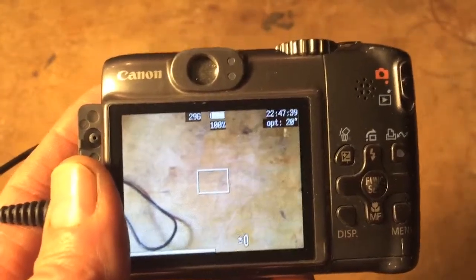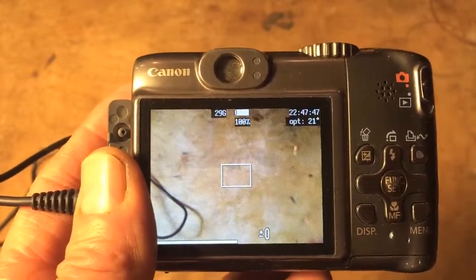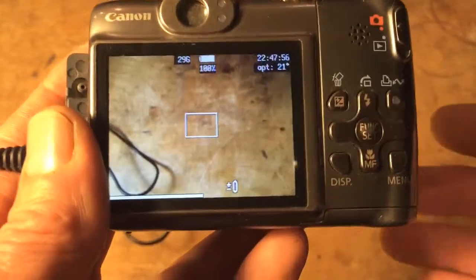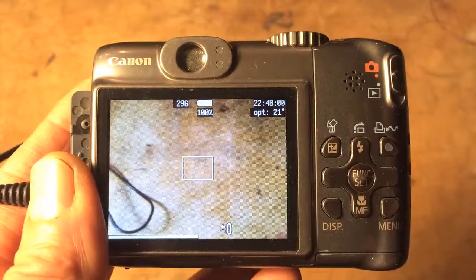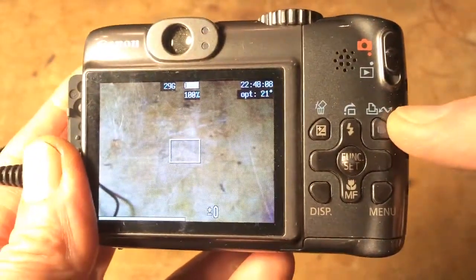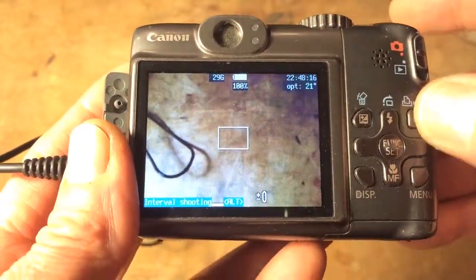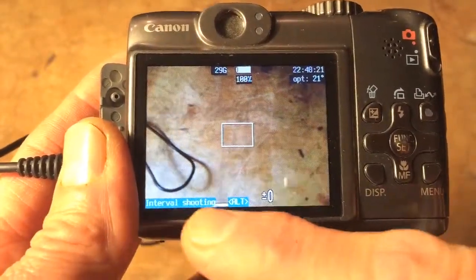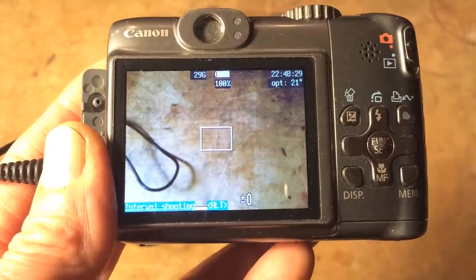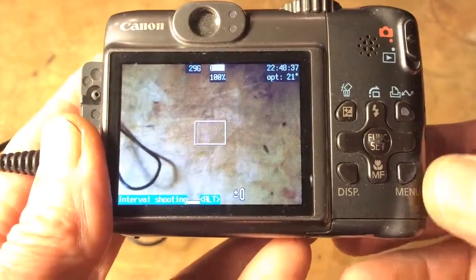Set everything up before you start shooting — how the camera is shooting, pointing, and mounted, and whatever subject you're filming. Once you're ready, invoke the hack by pressing the print button. Watch the bottom of the screen for the 'ALT' indicator to appear, along with 'interval shooting,' which confirms the script is running.